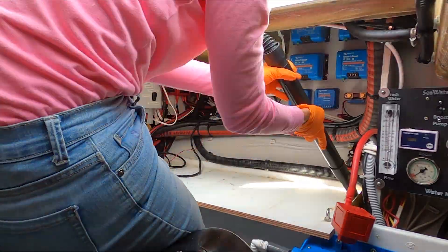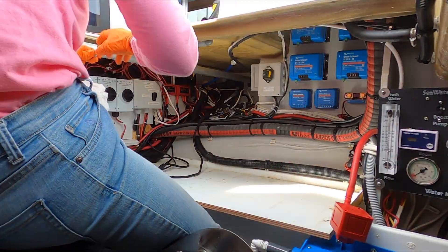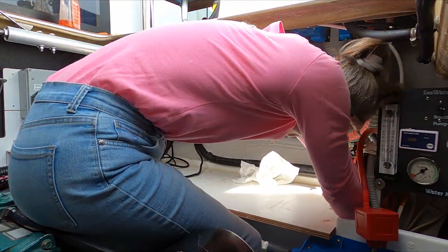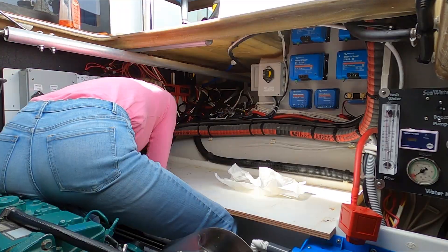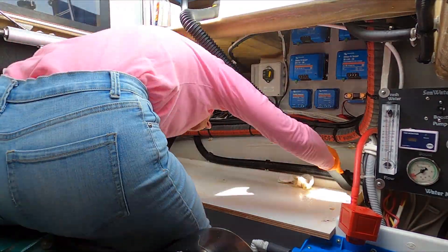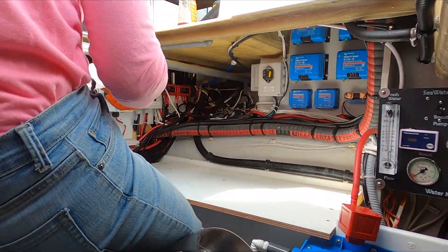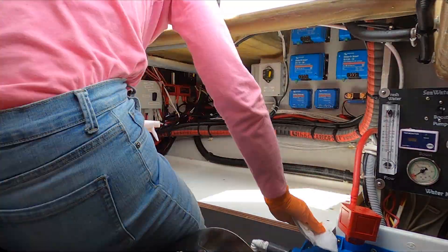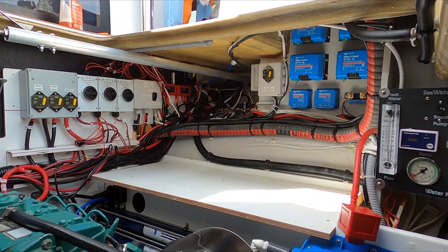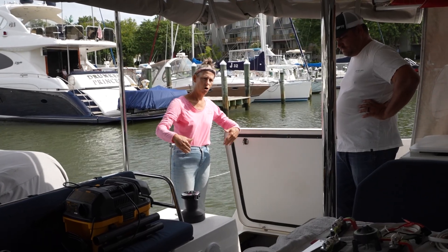With the batteries out, this was an excellent opportunity to get in there and do some real cleaning — it's always bothered me how dirty it was around the batteries. Also with the batteries out I had great access to some of the wiring behind, so it was a really good opportunity to get to things that were a little difficult to reach before. Next was a bit of strategizing to figure out how we were going to get all five of the new batteries onto the tray.